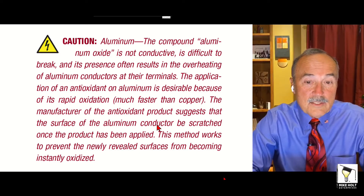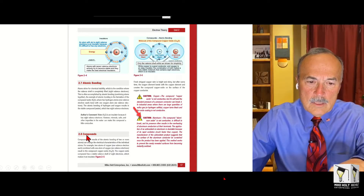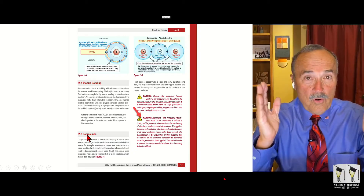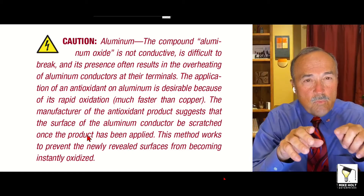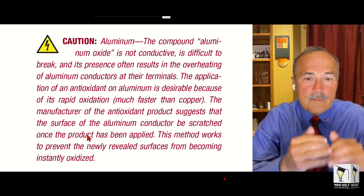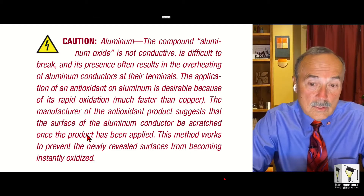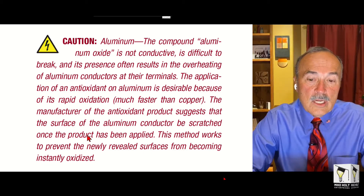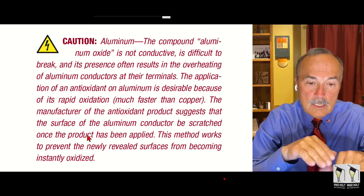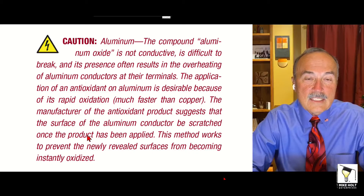And now in my book on electrical theory it says aluminum — the compound aluminum oxide — and in this part of the theory book we're talking about compounds, it's Unit Two. I say this: aluminum oxide is not conductive. In other words, when you have aluminum wire and it's exposed to oxygen it creates a compound — it's not conductive. It's difficult to break and it's present, often results in the overheating of aluminum conductors at their terminals. The application of antioxidant on aluminum is desirable because of its rapid oxidation, much faster than copper. The manufactured antioxidant products suggest that the surface of the aluminum conductor be scratched once the product has been applied.